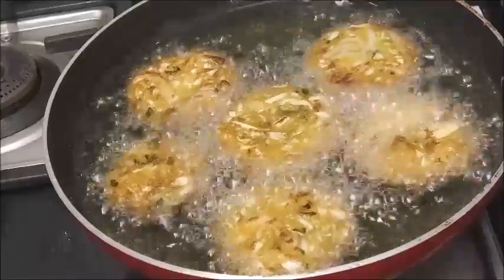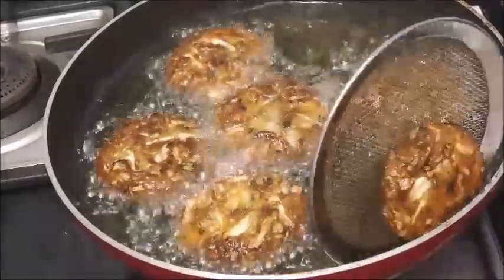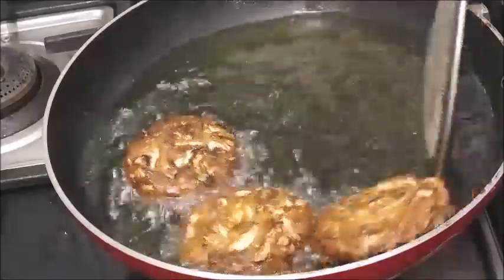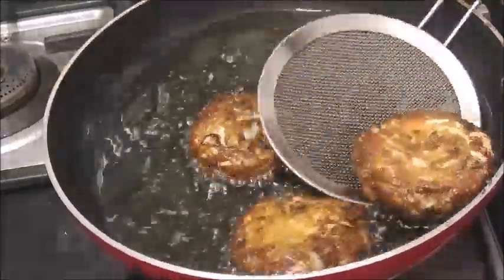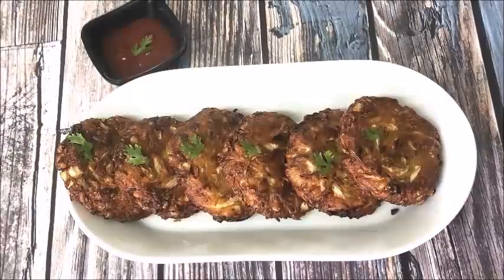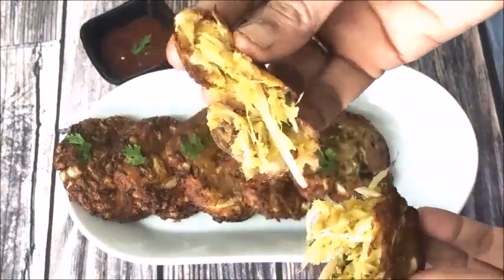I want to eat the cabbage. It's crispy and soft, and very tasty. You'll enjoy this first dish. I love it, but I can't have too much. Thank you very much.